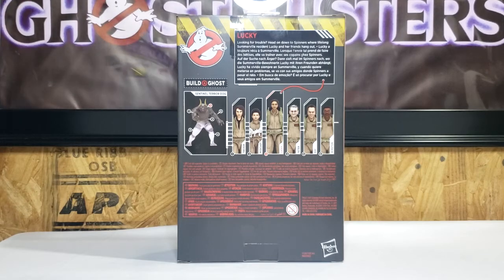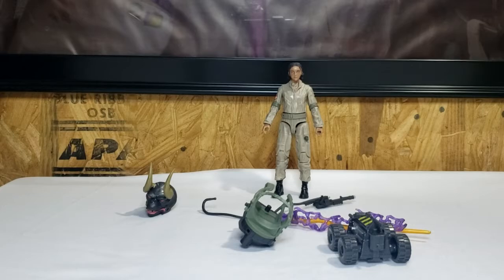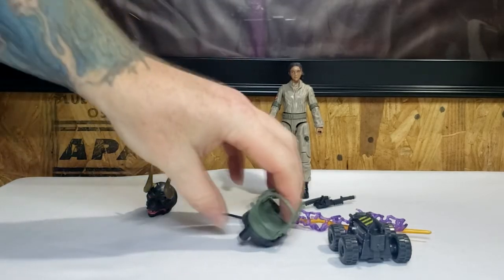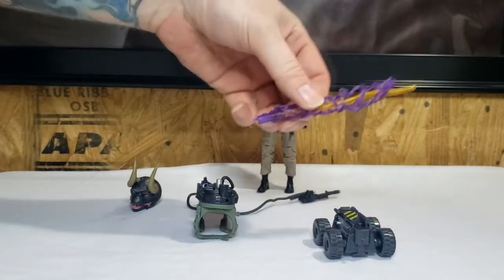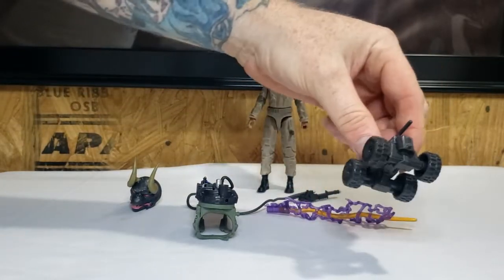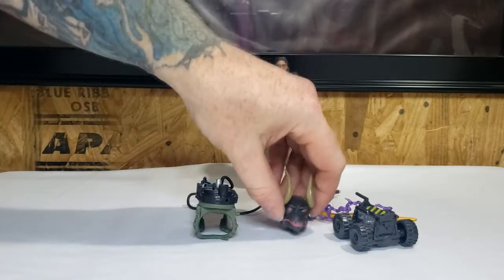Let's go ahead and open it up and take a look at Lucky. Lucky does come with everything seen here: the Proton Pack — the Proton One — a Proton Stream, the Remote Control Ghost Trap, and the Sentinel Terror Dog's head.